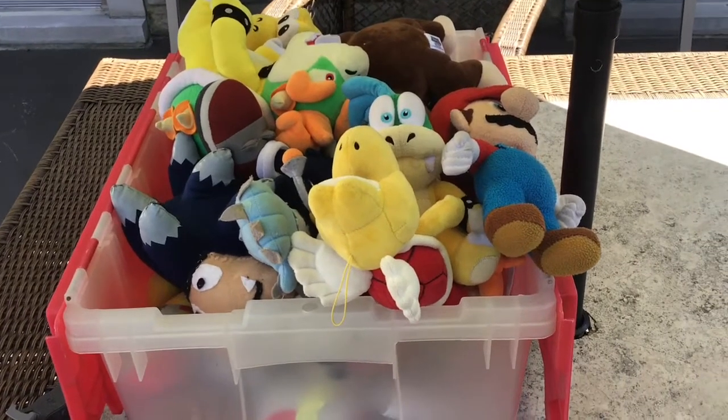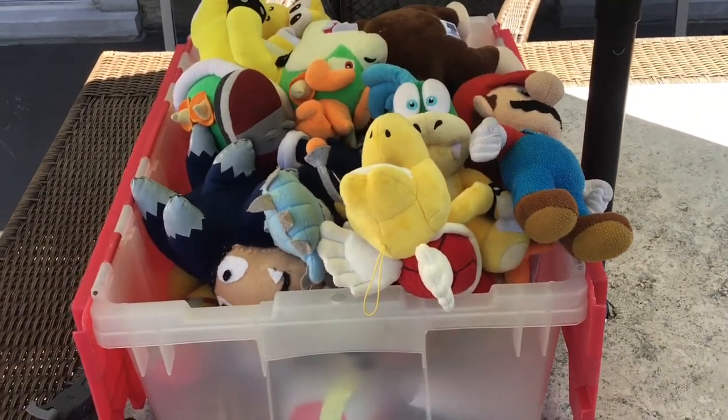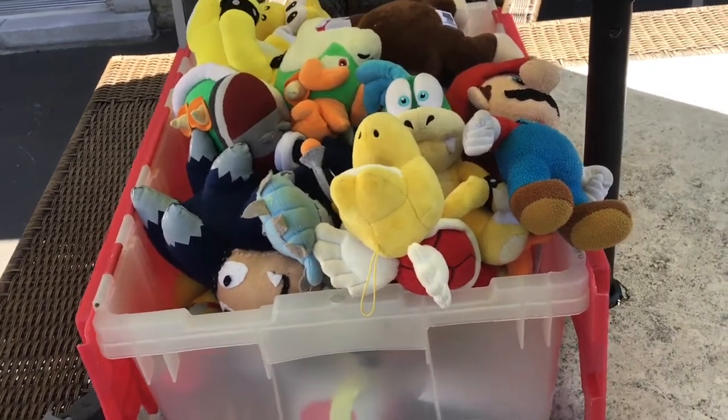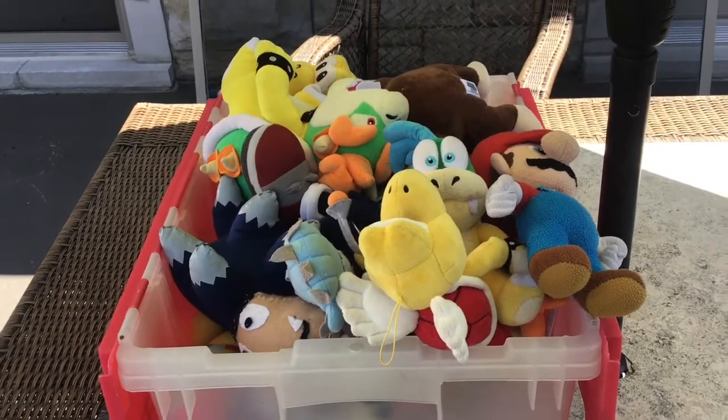Hello everybody, today I'm gonna do a review on all my collection. I have about 26 plushes, from Sonic to Mario. So let's get right into it.